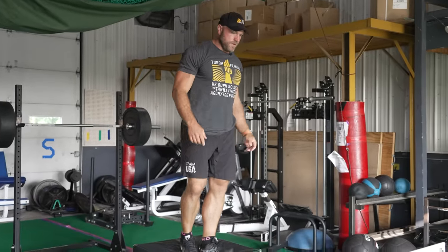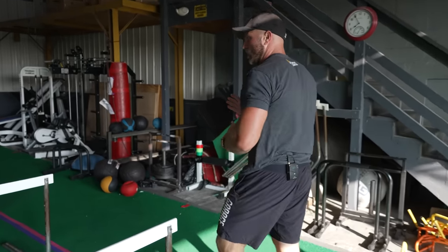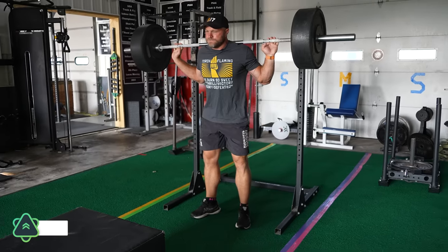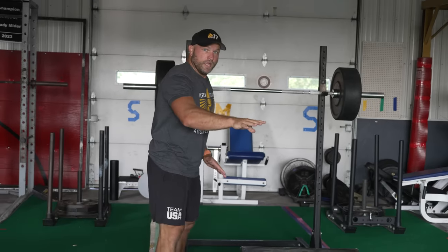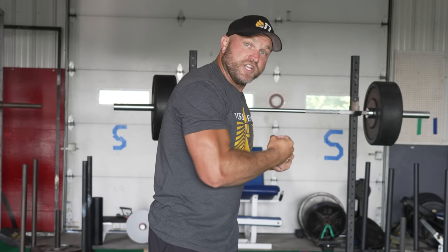So here we're going to do a depth drop into hurdle hop, reacting as quickly as possible. We're going to do this, walk back, rest about two minutes. We're going to get five doubles in, rest 45 to 60 seconds, do that contrast with the hurdle hops off the depth drop five times through. That's going to stimulate big time growth, that reactive ability, and you're going to learn how to bridge that gap between traditional strength training and explosive-based movements. And that will help your athleticism.